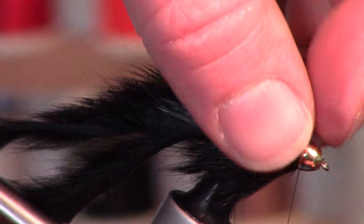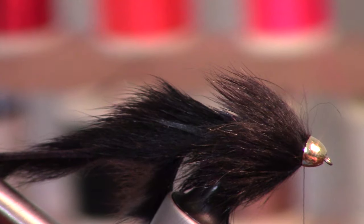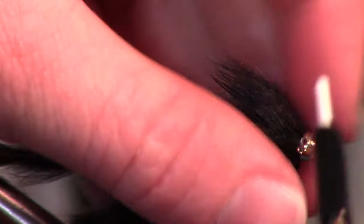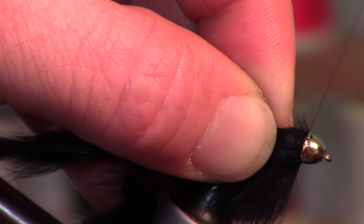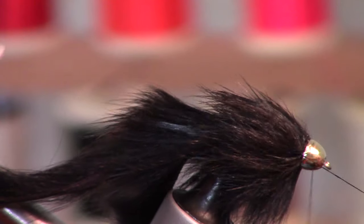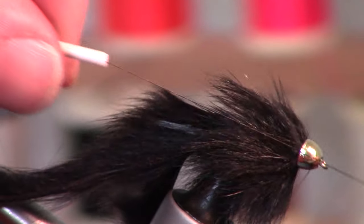You can see how nice and thick and bulky that head is now — that's just from wrapping as far under there as possible. To finish off the tying, I wipe a little head cement onto my thread, wind it in, and then do a whip finish on top of that.